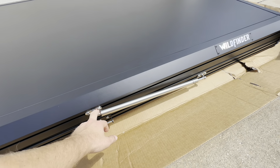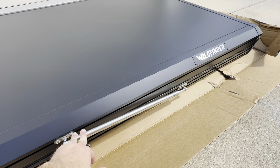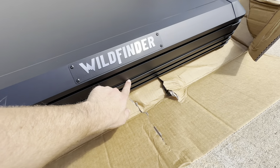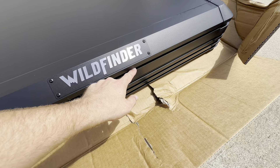Over here, we do have a nice strut. This is going to help you open up the tent, and it's going to help keep it open as well. We have that nice logo right here — it's really slick. We do have two mounting rails down here, and we have one slot right here for mounting.